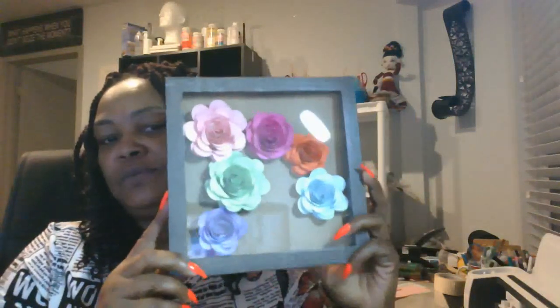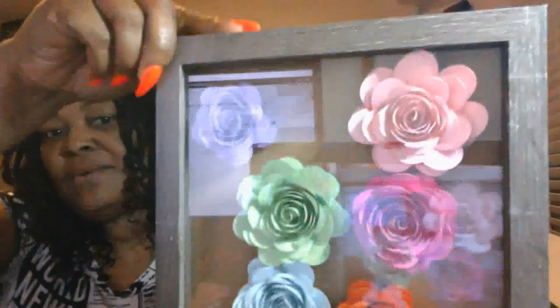Hey guys, today I'm going to be showing you how to make paper flowers. I just started making paper flowers for the first time this week. I've made several sizes, as you can see here with a little close-up of my paper flowers. I have them in the shadow box — I haven't put them in any particular order, just trying to get a guesstimate as to how many I'm going to need.